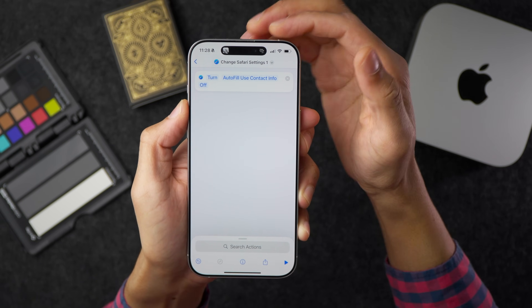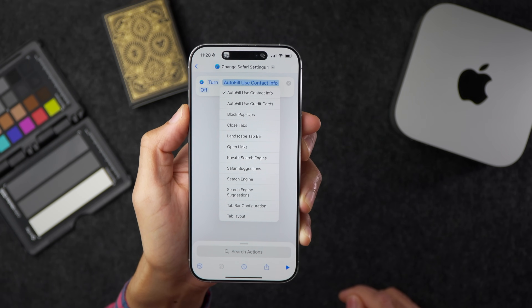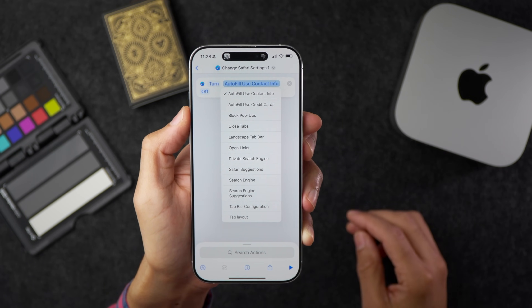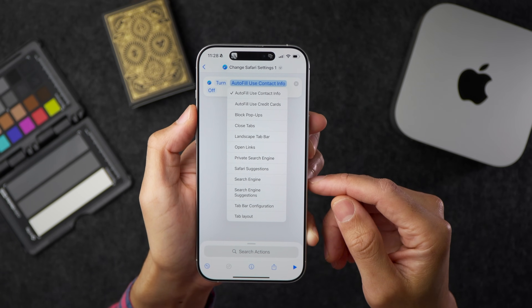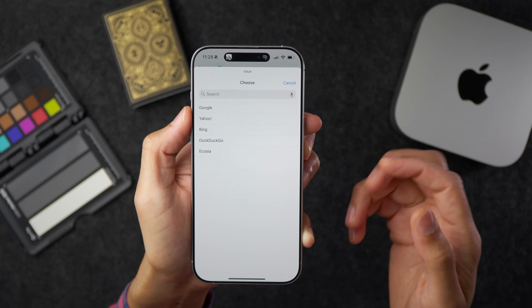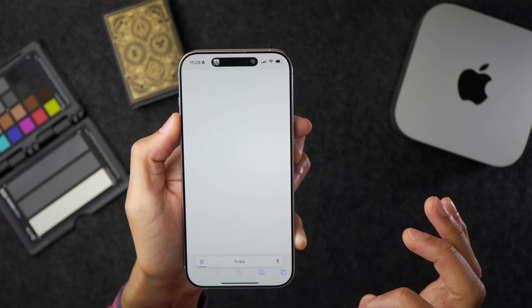In the Shortcuts Safari action, you can toggle settings on or off and choose the specific setting to target — autofill, block pop-ups, close tabs, open links, or even change the search engine. Here I set it to change Safari's search engine to DuckDuckGo. When I execute the action and do a search, it is now using DuckDuckGo.